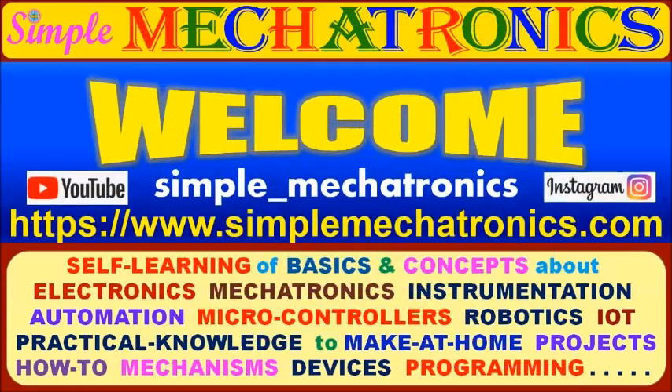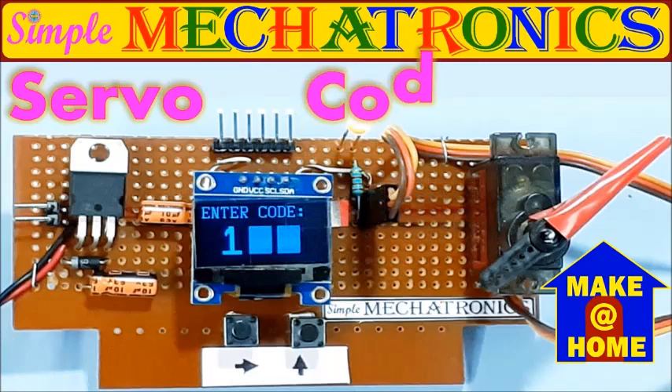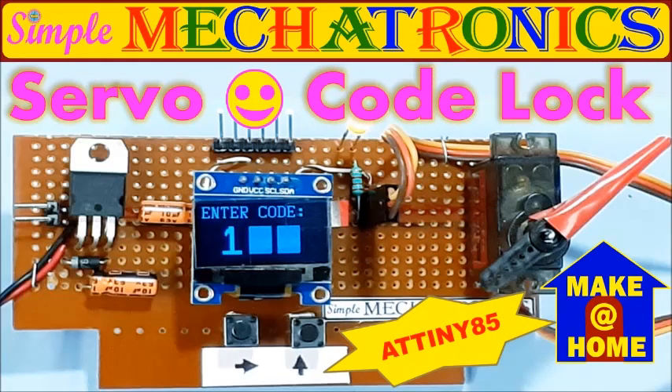Hello, friends. Welcome to Simple Makertronics. Today's make-at-home project is Servo 3-Digit CodeLock, controlled by ATtiny85.